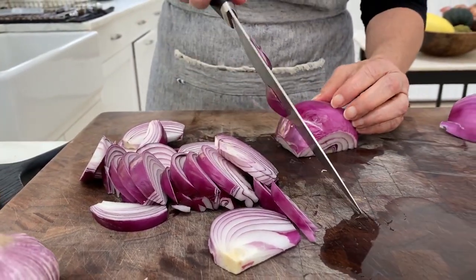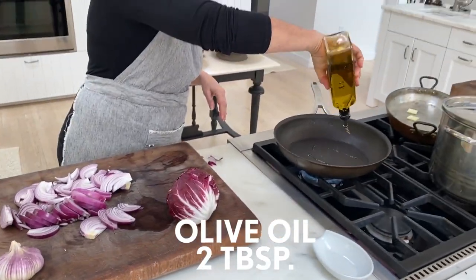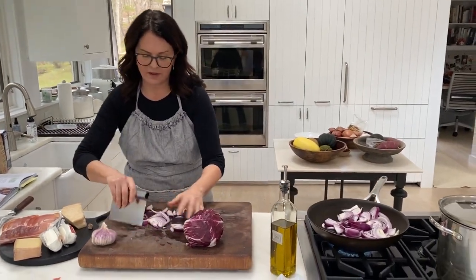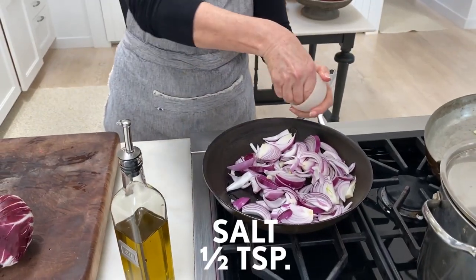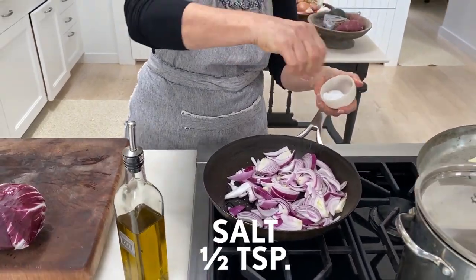You also have to remember onions might seem like a lot — they're going to really disappear as I cook them. So put them all in a big 12-inch pan. You want to kind of use the biggest pan you have for something like this. Get about half a teaspoon of salt on the onions, which will help them release their liquid and break down a little bit.